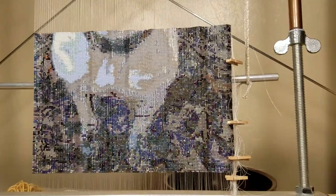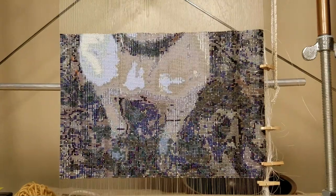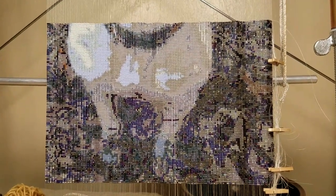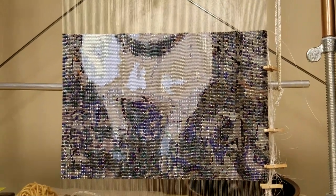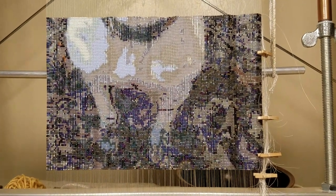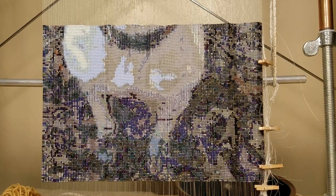So far I've used just over 18,000 beads, so it's going to be like 42,000 beads — pretty close to that. I don't know if I'll get it done within the period of time that I wanted, so I'm just going to do the best I can, and when it's done it's done.